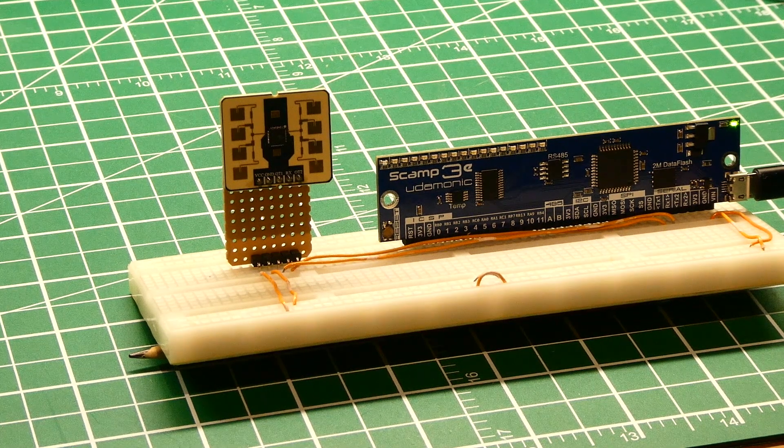I set the camera back a ways from the sensor and I'm going to give it some hand gestures — it's like giving a high five — and you'll see the LEDs toggle on the SCAMP3 board. Here's one: on, off, on, off. Just like giving a high-five gesture.